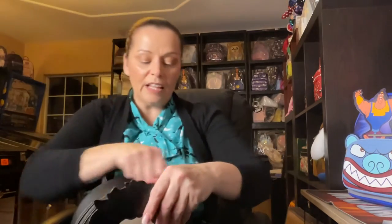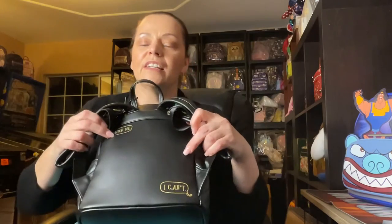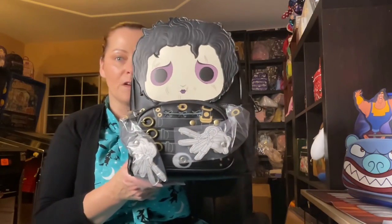Now I get it — because of his scissors, she said 'Hold me' and he says 'I can't.' I love the bag and I'm really glad I got it. I don't think I paid too much over retail — I think it was about $102 shipped, so it's not bad at all. I really do like it very much.